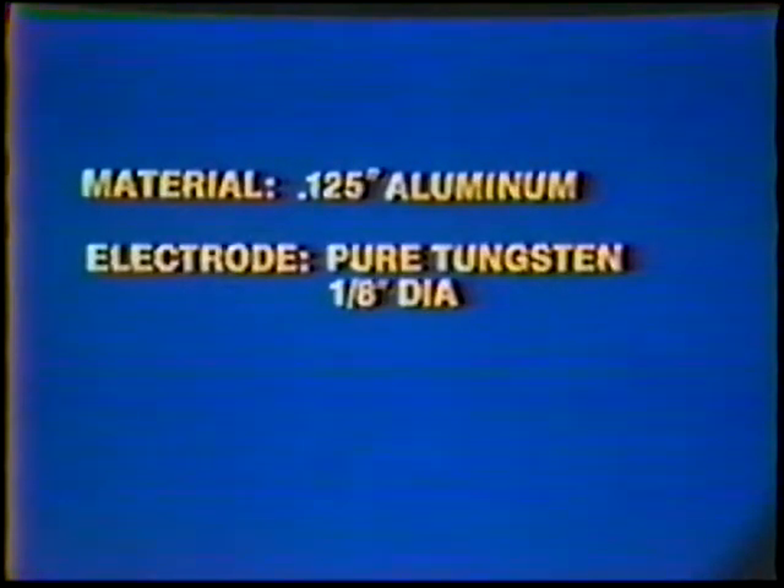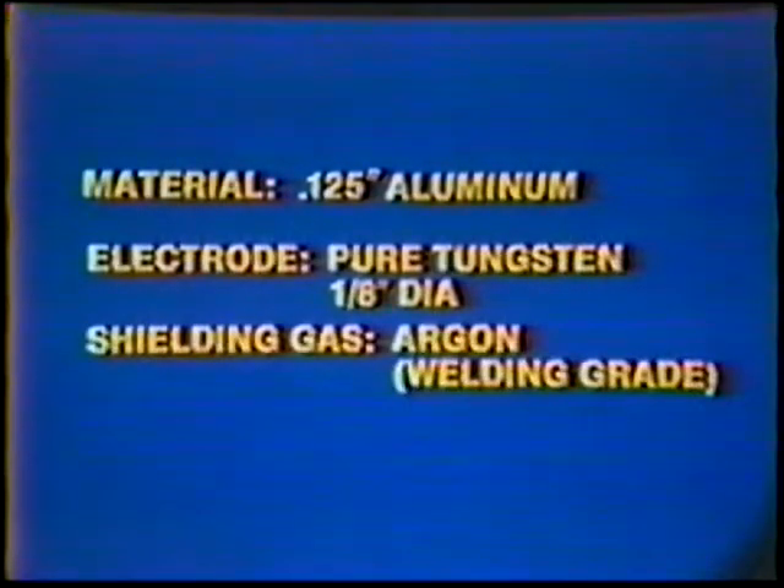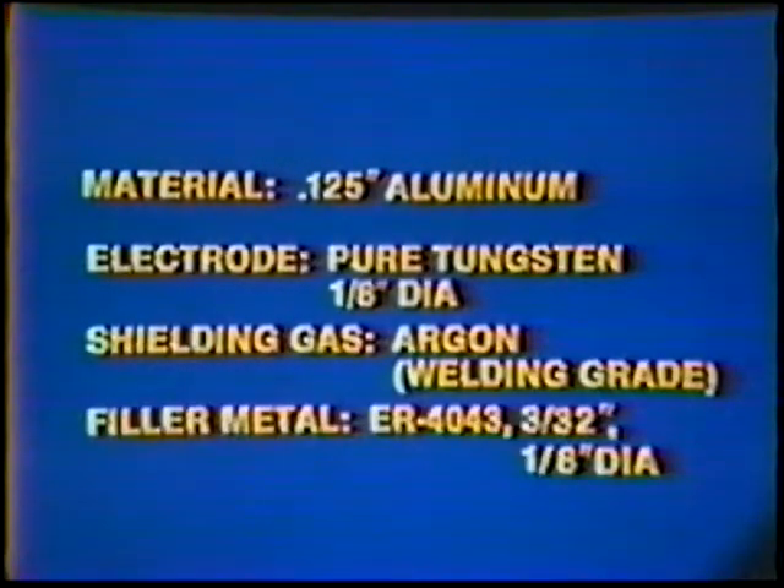Material: 0.125-inch aluminum. Electrode: pure tungsten, one-eighth inch diameter. Shielding gas: argon, welding grade. Filler metal: ER4043, three thirty-seconds and one-eighth inch diameter.